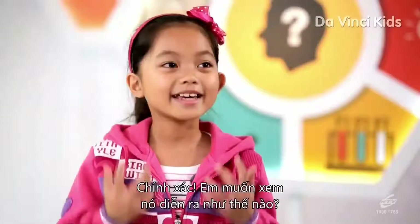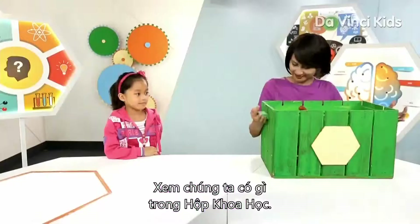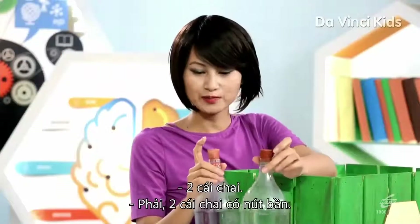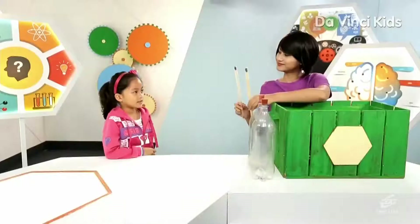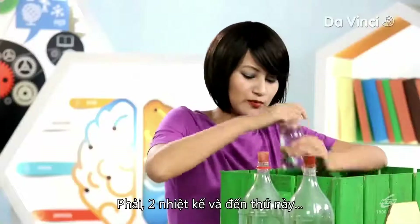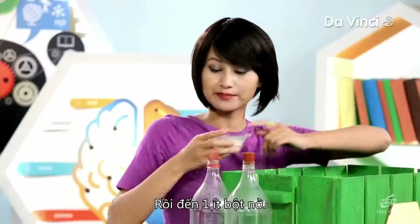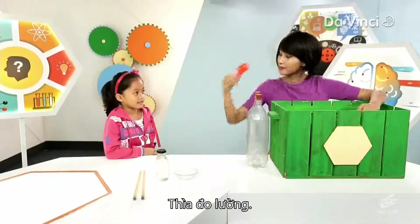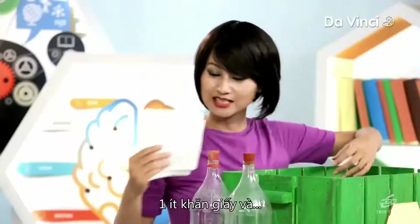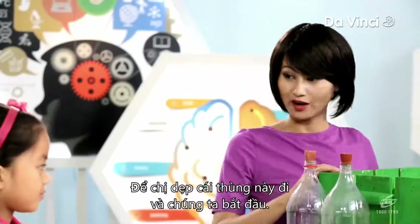Do you want to see how it works? Yes, please. Let's find out what I've got in my One Stop Science box. We have two bottles with corks, two thermometers, some vinegar, some baking soda, measuring spoons, a funnel, a beaker, some tissues, and two sun lamps. Now let me remove this box and we'll get started.